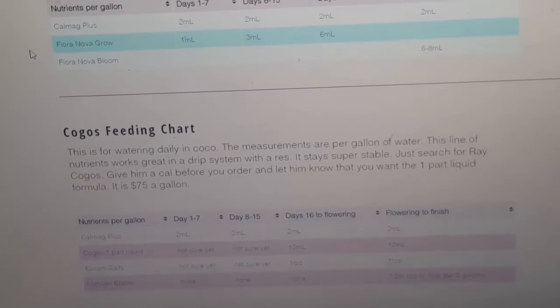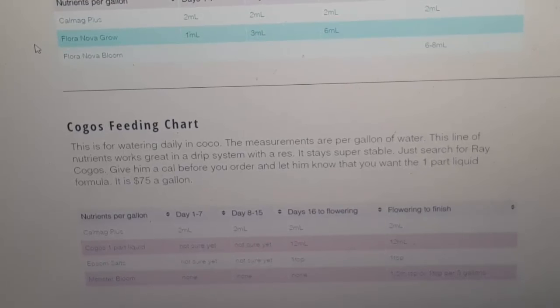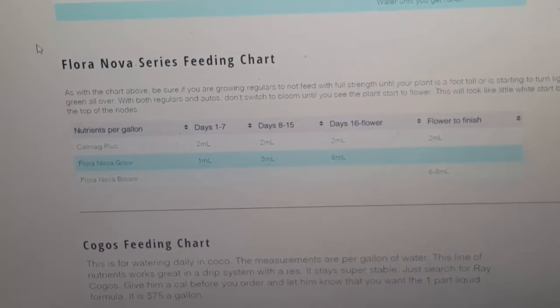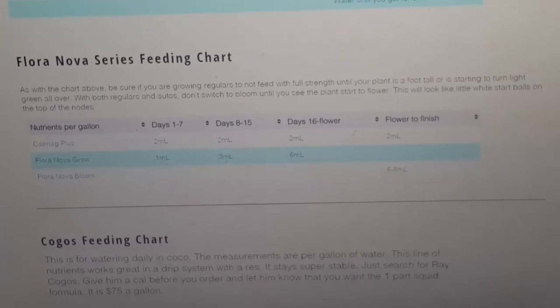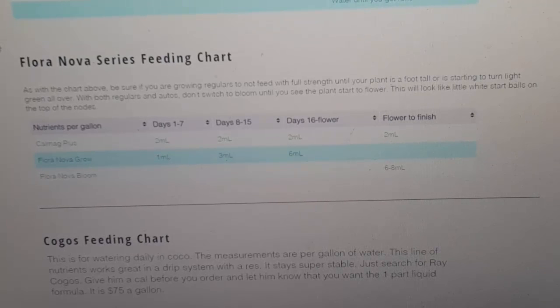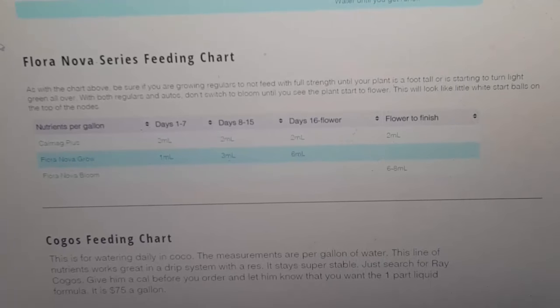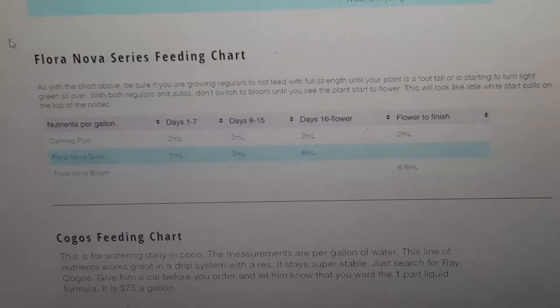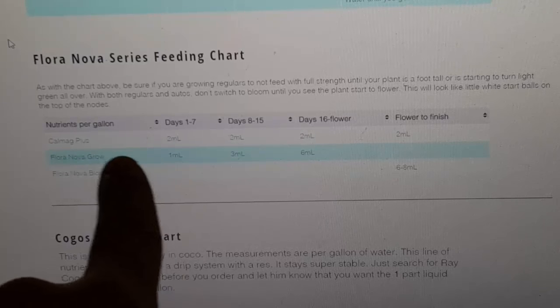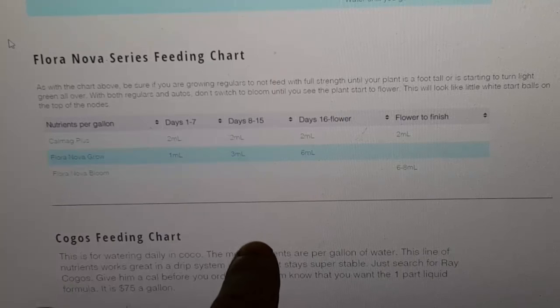Next feeding chart — the Flora Nova series feeding chart is almost the same as the one above. The only thing that's different is I use Flora Nova Grow and Flora Nova Bloom. CalMag Plus is the same all the way through — that doesn't change from the previous feeding chart. What changes is Bloom and Grow. Bloom: one milliliter, three milliliters, six milliliters — same as above for the amount of days. But you use six milliliters of Grow until it starts to flower.